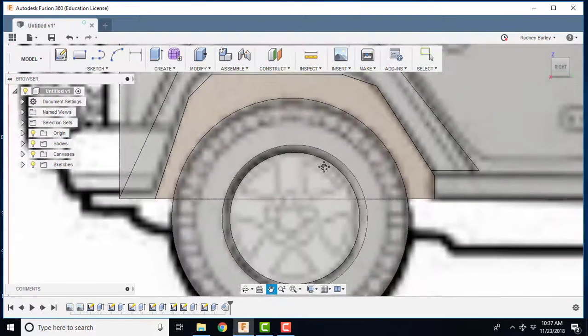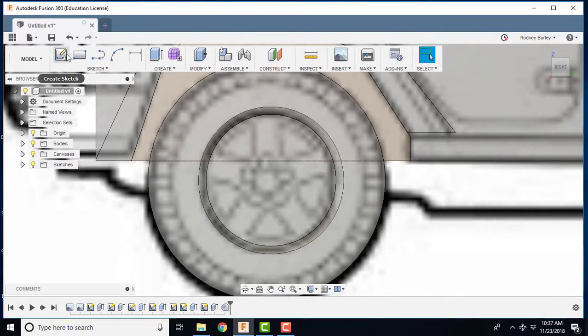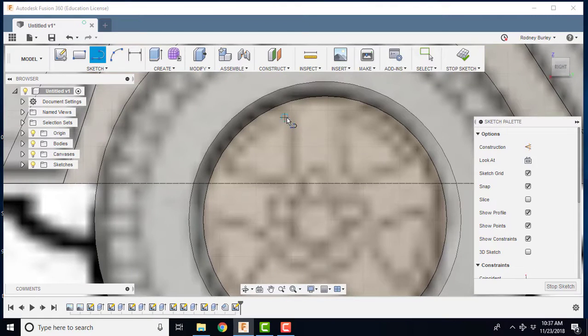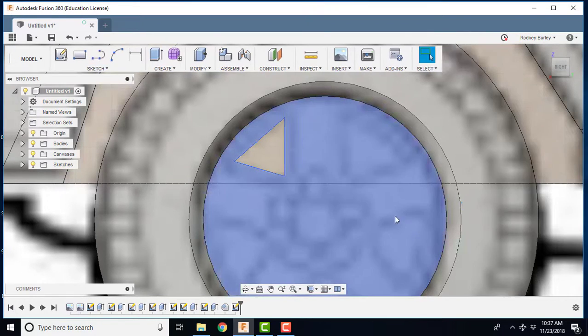I'm going to go back to the right view now and do the spoke cutouts. I'll create a sketch, sit on this face, and use the line tool. I'm going to zoom in and do straight lines — it's actually curves if you look at a real rim, but for my example I'll do straight lines. Then I stop the sketch.